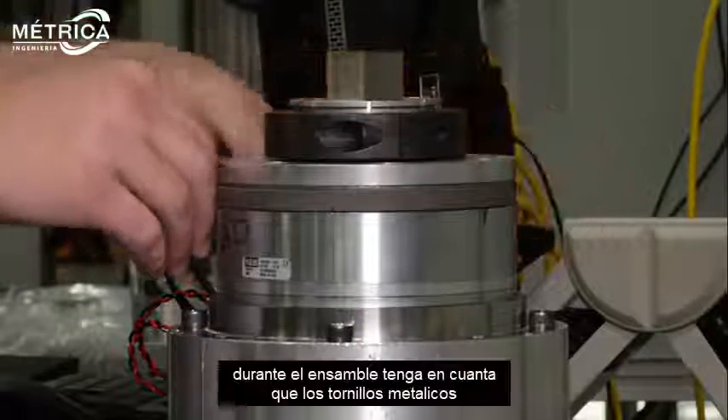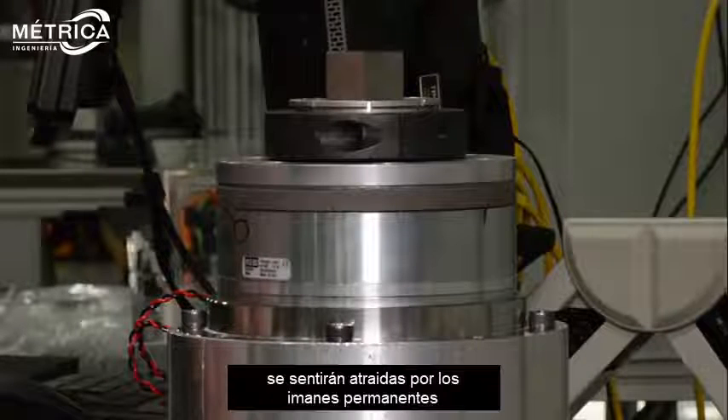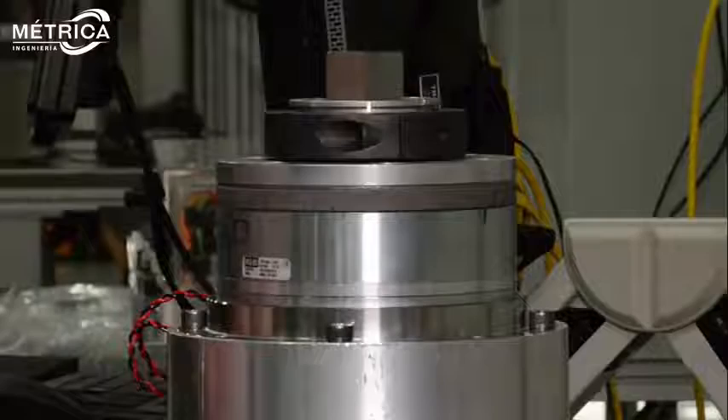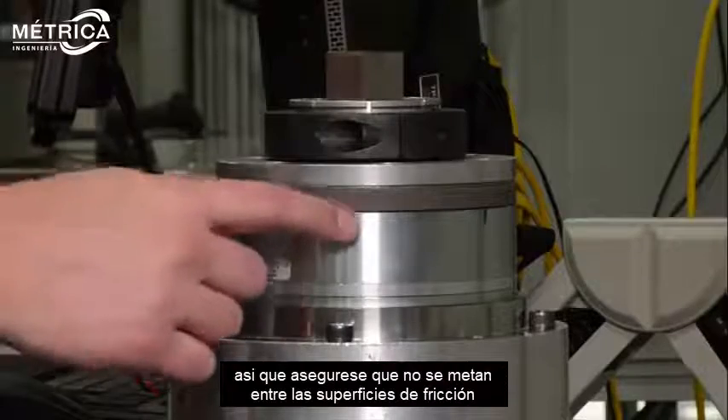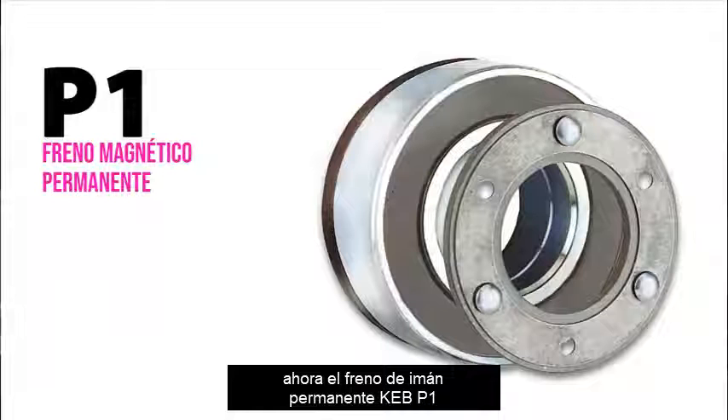In the assembly, also be aware that metal turnings or other magnetic particles will be attracted to the permanent magnets, so ensure these cannot get between the friction surfaces. Your KEB P1 permanent magnet brake is now ready to function.